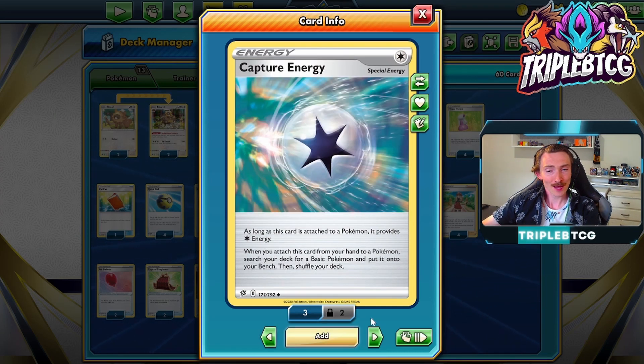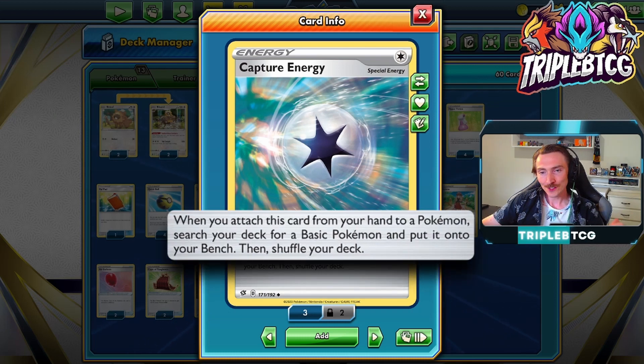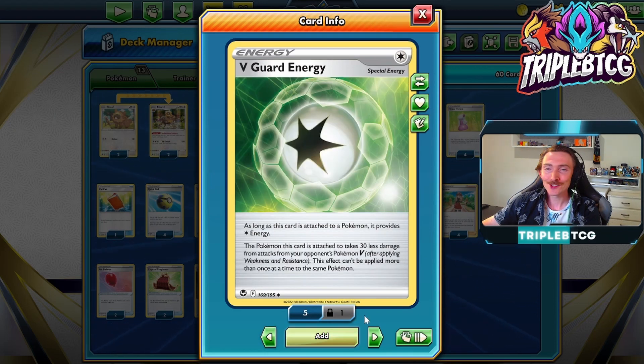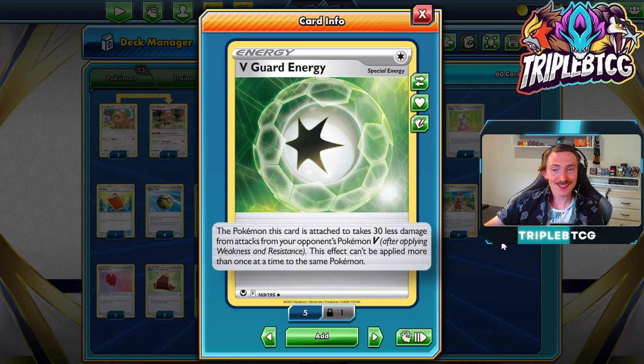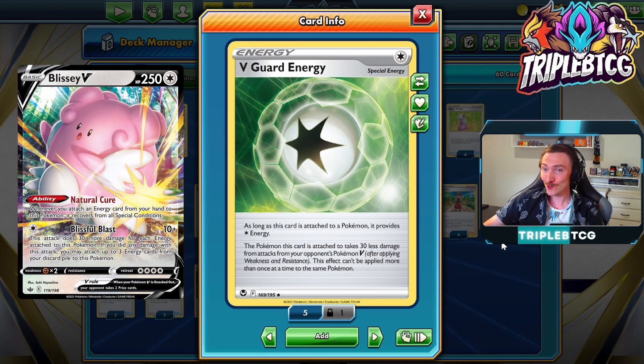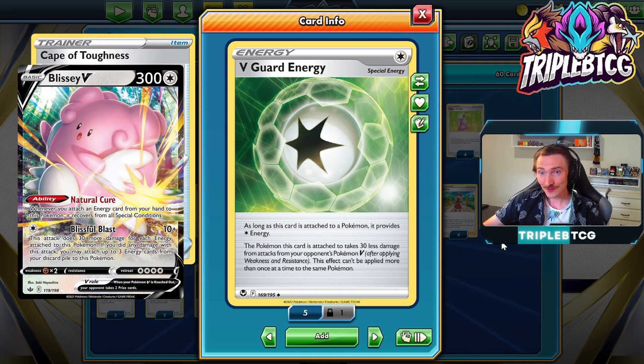We're also going to be running Capture Energy. It's a nice way to set up our bench, because when you attach this from your hand to a Pokemon, you get to search your deck for a basic Pokemon. So you can be setting up some other things that are going to help out the deck, and if we need some more Blisseys, we can get into those as well. The other energy we've got is V-Guard Energy. The Pokemon this is attached to takes 30 less damage from the attacks of your opponent's Pokemon V. So that Blissey with 250, 300 with a Cape of Toughness, effectively 330 if it's got a V-Guard Energy on it, and it's on a basic with uncapped damage potential. That's pretty nuts.